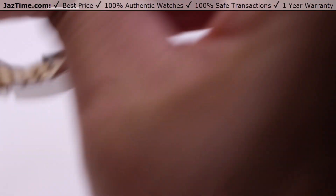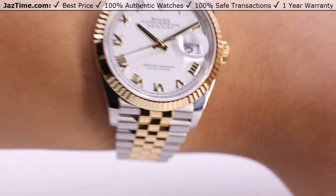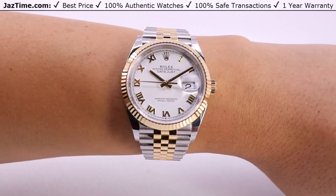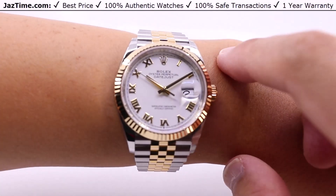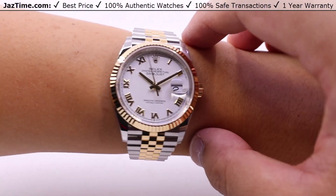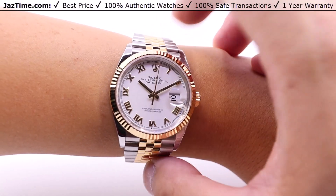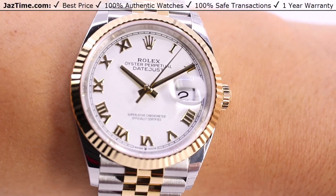I can also try it on and give you my thoughts on how it wears on my wrist — seven inches in circumference. If you know me from my videos, you already know that 36 millimeter case sizes from Rolex are basically the perfect size for me. If you have a seven and a half inch wrist, or even down to six or six and a half inches, you can still wear these no problem — nice and easy with the perfect framing from the integrated bracelet.